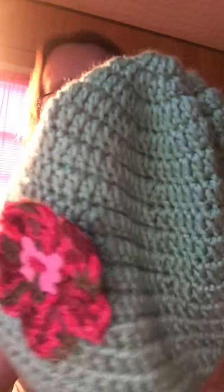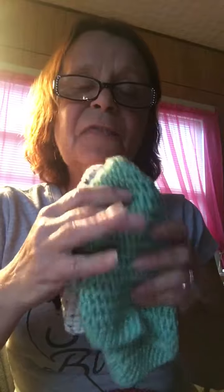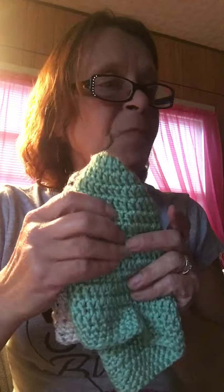Here's another beanie — Caron Simply Soft, regular double crochet with a single crochet border. Here's another hat and I believe I have some scarves with the same yarn to put together as a set. Dana and I last time she was over — we went on a mission, put all our sets together with scarves, hats, and ear warmers, put a ribbon around each one, and those are going to go to the church. I think everybody is allowed to pick two or three pieces. We already have 22 sets put together.